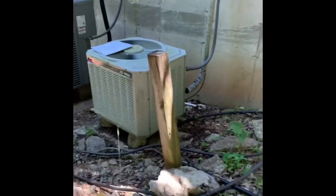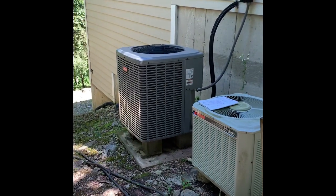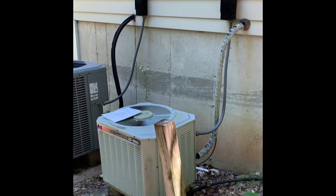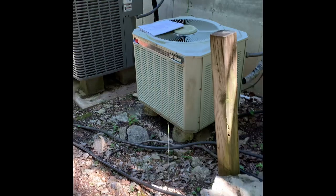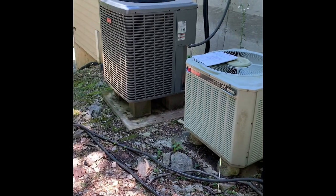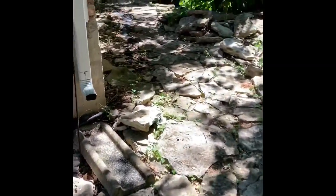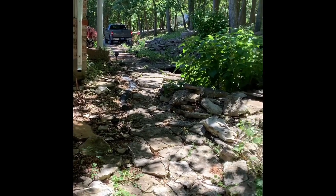Here's the units outside — both heat pumps. The older one is for the lower level, the newer one is for the main level. New disconnect, new whip. Not sure about inside yet. Grounds are not a hundred percent flat, so you can give an option for mounting it to the wall, but they'll probably want to keep it on the ground — bring some pavers out. Access to get back here is this way, and they've got a pretty steep driveway with not much street parking, so you have to pull in the driveway.